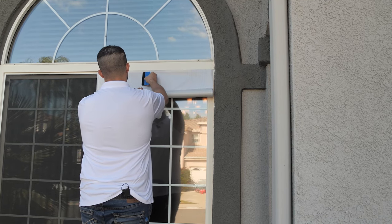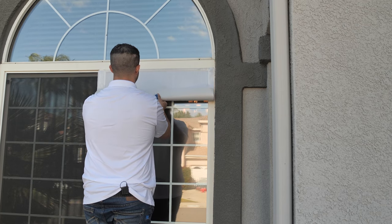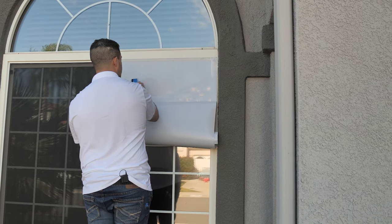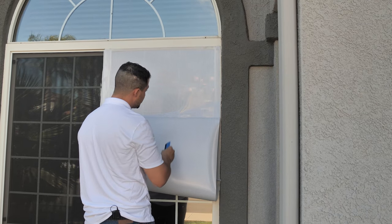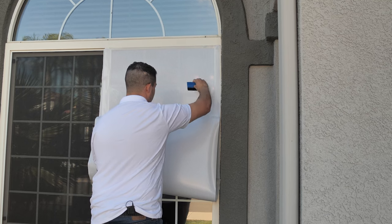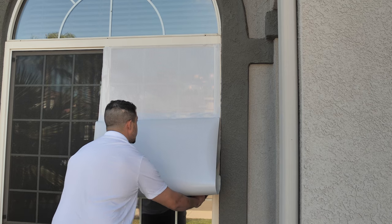I'll show you a different method really quick. Set your top edge and then we're just going to slowly move down — we'll install as we go. Remember the film has perforations, it does make it relatively easy to install. Then peel your liner in small stages.